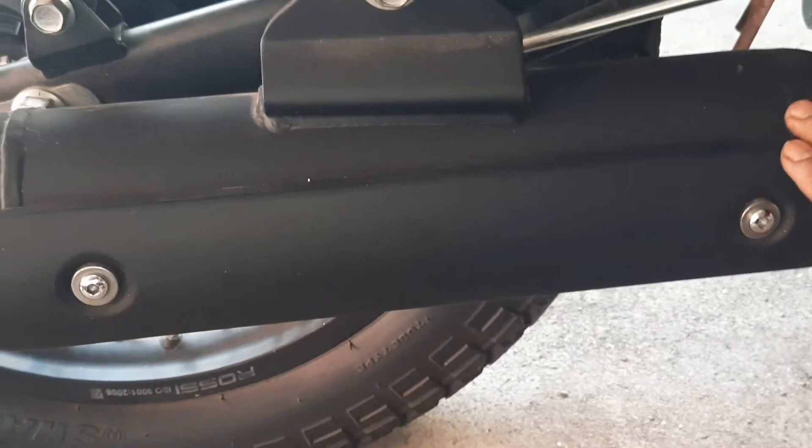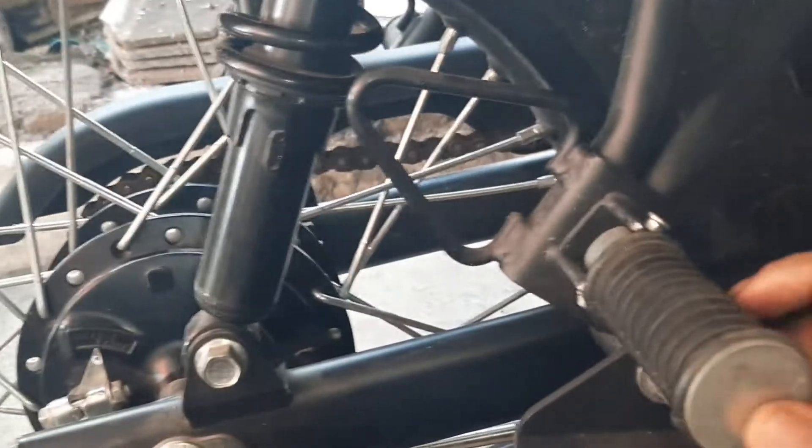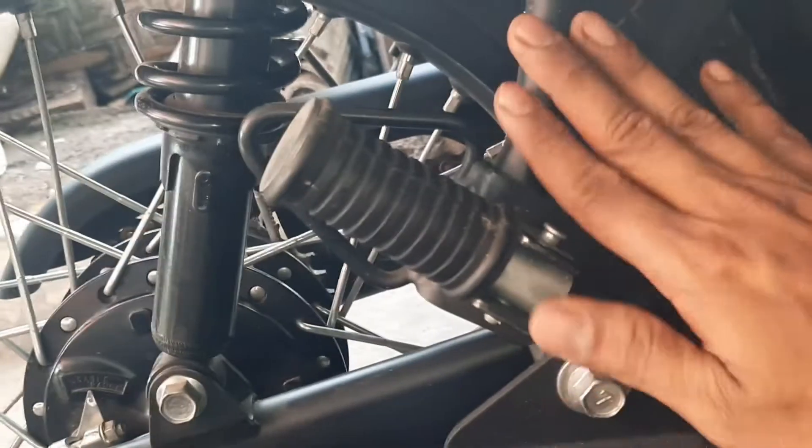Ada pun pada bagian saddle-nya di sini, tampilannya sangat bagus.